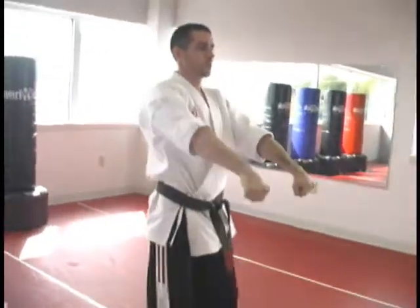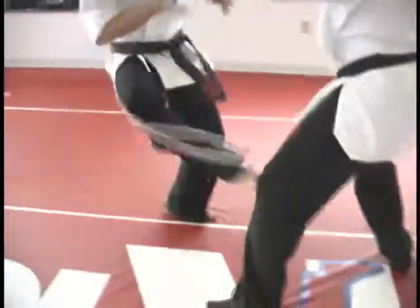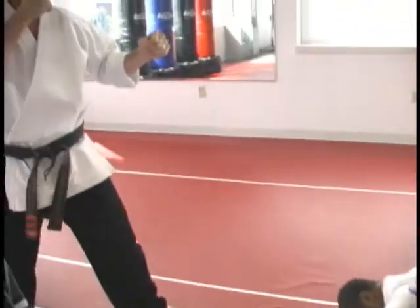And for a left punch: block, three palms — one, two, three — instep kick, cut kick. Reset. Depending upon the attacker's position is where you're going to take your kicks.